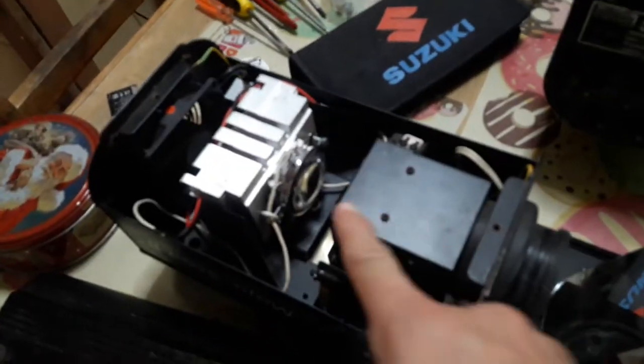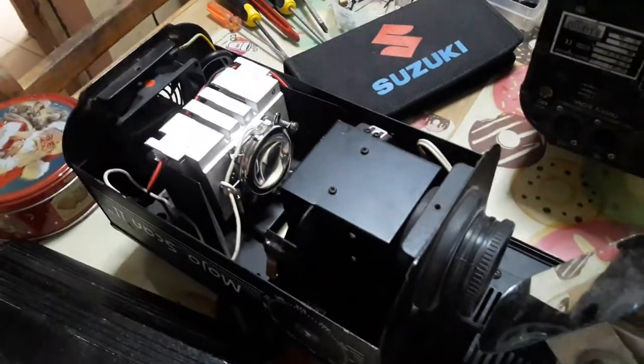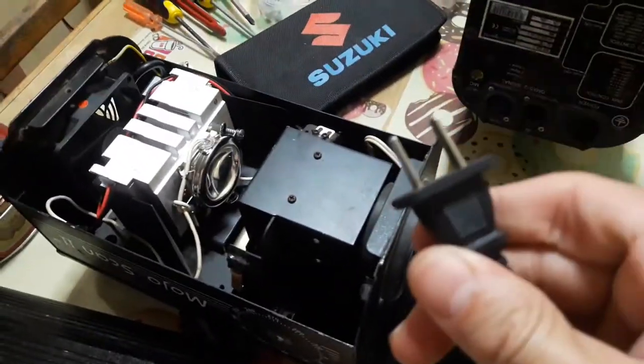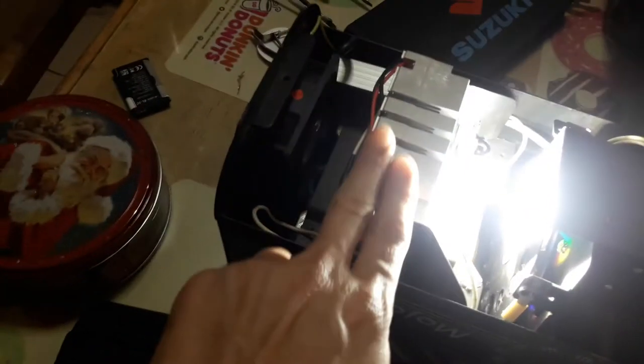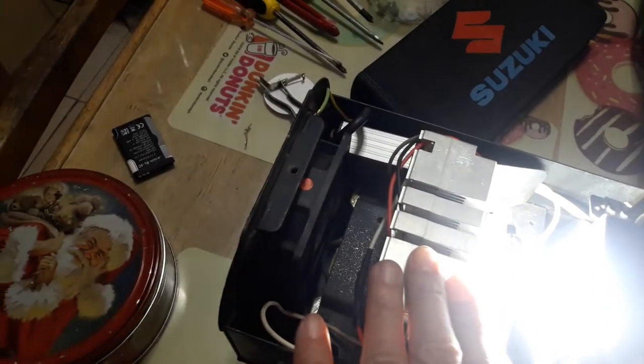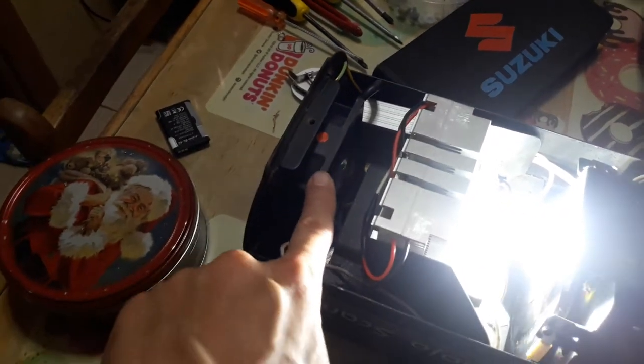I'd prefer you not look right at the LED because it's going to be blinding bright, but we'll plug it in anyway. All right, let's do a test. Look at how bright it is. And one more thing — I removed the fan from the heat sink.